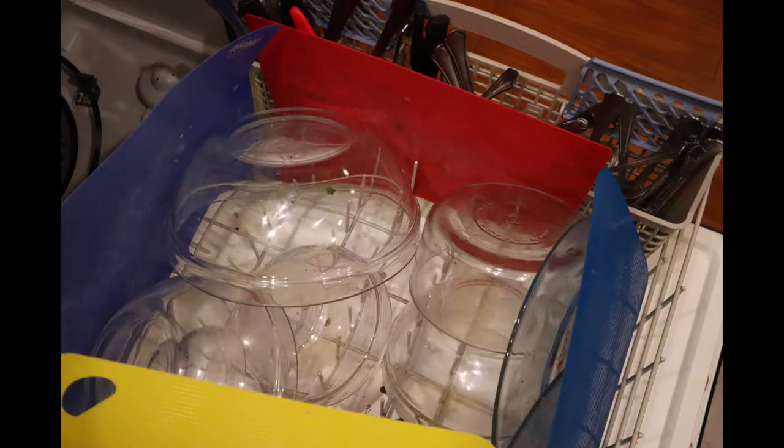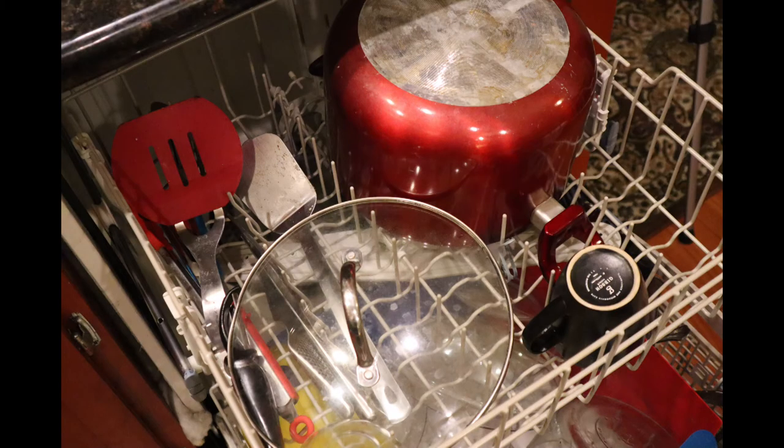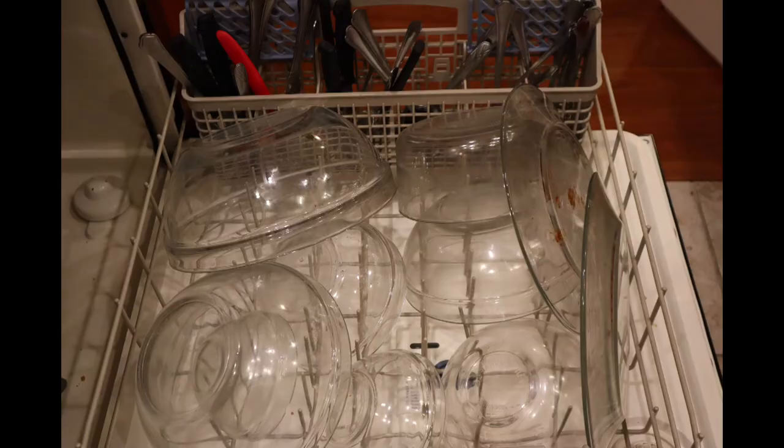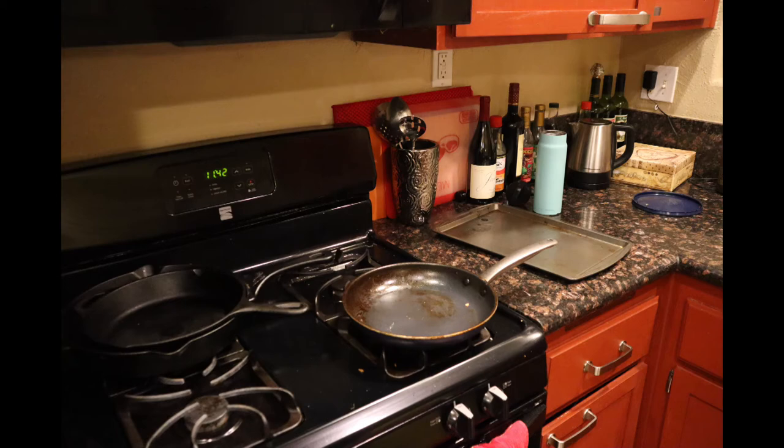The last one didn't do too badly. She stacked all the glass bowls on the bottom and got the cutting boards in. She put the large pot on top, which is fine because there's nothing else heavy up there, and the silverware is spaced out pretty well. But she also put the steak knives in the machine and didn't stack the plates properly. However, this is a pretty good job and she only left out the frying pan, a cookie sheet, and a lid.